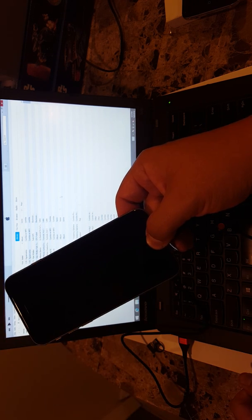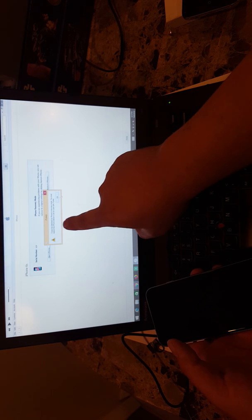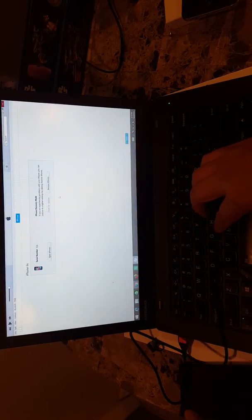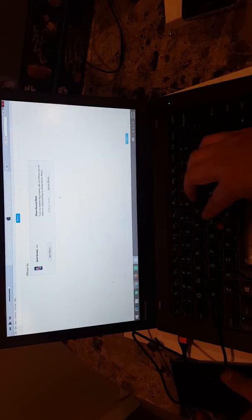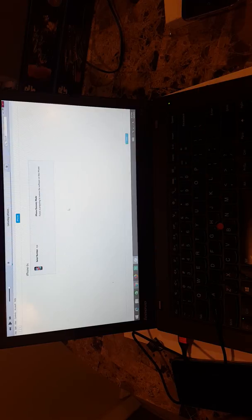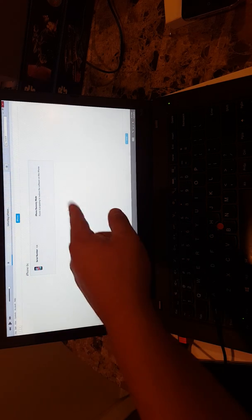Let go of the power button and keep holding the home button. iTunes has detected this phone in recovery mode — 'you must restore the phone before you can use it with iTunes.' The screen is going to be completely black. We're going to do a restore now. It says 'do you want to restore and update' — yes. You cannot restore the regular way because the MDM lock will give you an error message. You have to do it with the home button and power button together for 10 seconds.